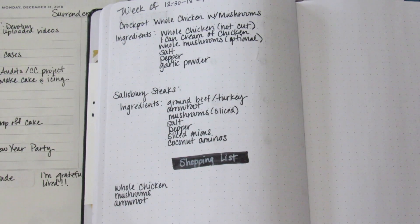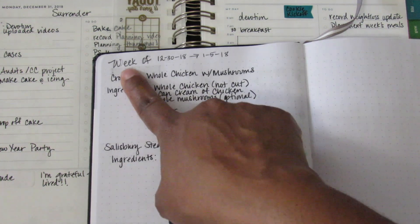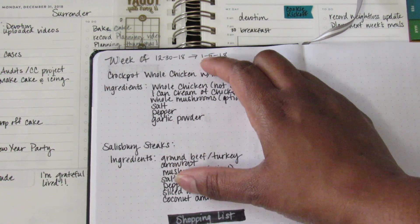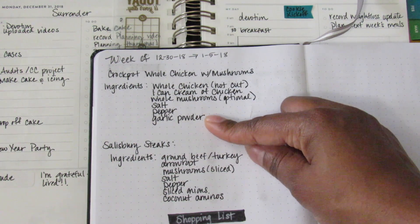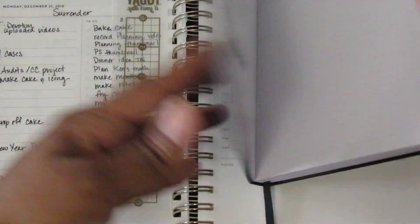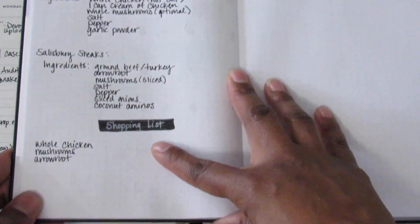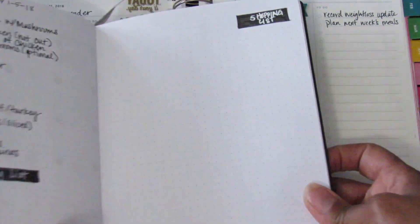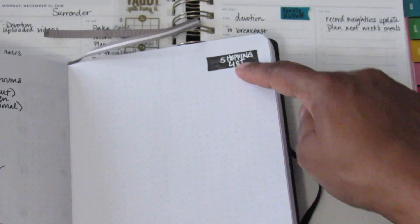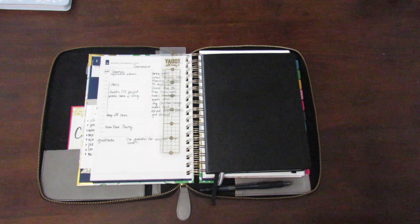For meal planning, I just need a week at a time. For the week of December 30th through January 5th, I have two meats planned with a list of all the ingredients I need and a shopping list below — I can just take this little notebook to the grocery store. When I have more than two meats it takes up two pages, and I have a shopping list on the side.